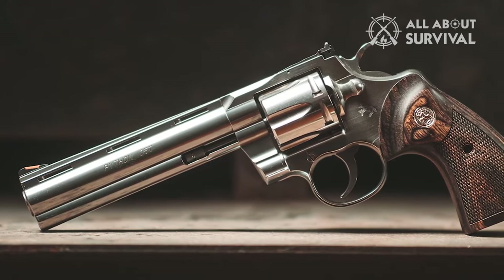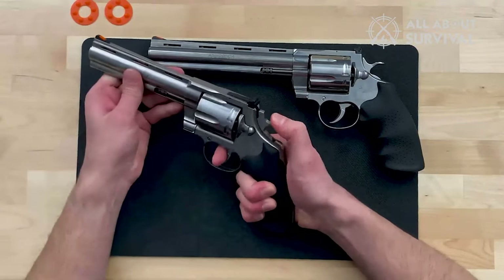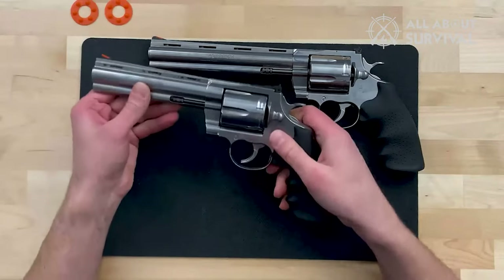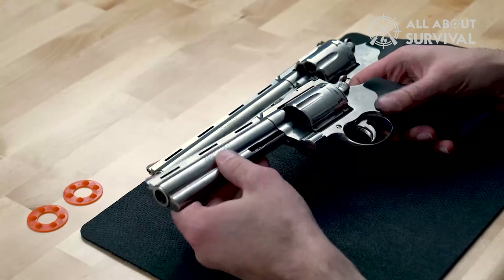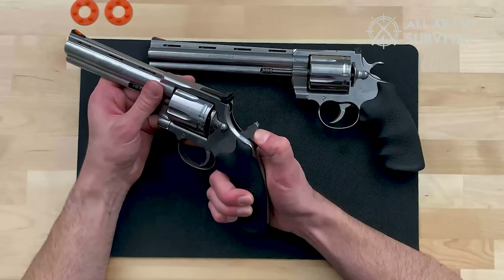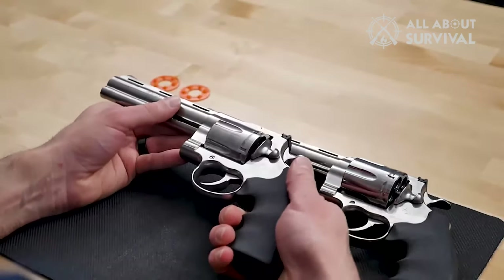DAO is common in snub-nosed revolvers designed for concealed carry. In a modern revolver, you load and unload the cylinder by activating the cylinder latch to unlock the cylinder from the frame, then swing the cylinder out to the side, exposing the chambers. Depending on the manufacturer, the cylinder latch may move differently: in Colt revolvers you slide it to the rear; in Smith & Wesson and Taurus revolvers, slide it forward; in Ruger revolvers, the cylinder latch is a button that you depress.